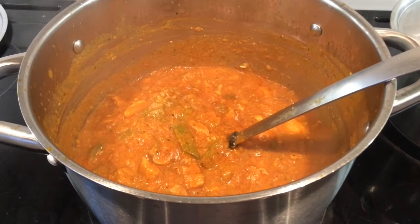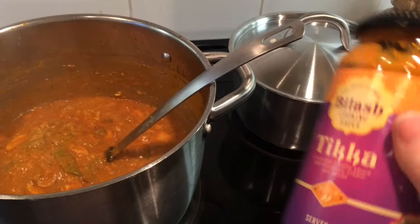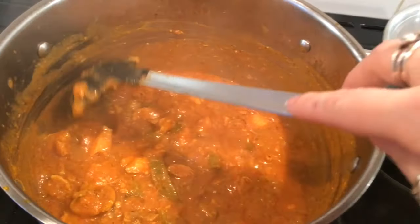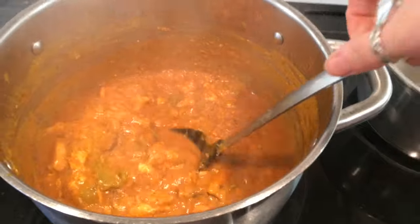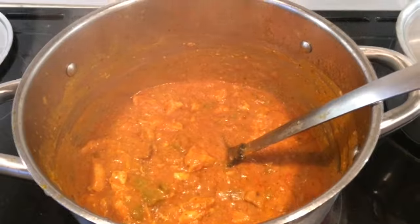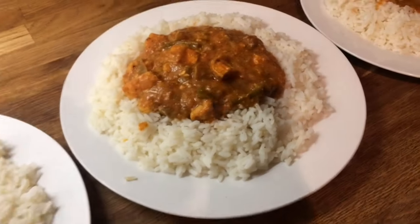Hey guys, so today we are just having chicken curry. I've just used an Aldi tikka jar and I did chicken breasts and peppers, onions, garlic, mushrooms, and leeks. We're just going to have this with some rice. Here's what it looks like plated up — this is Danny's, mine, Cameron's, Liam's, and little Ollie's.